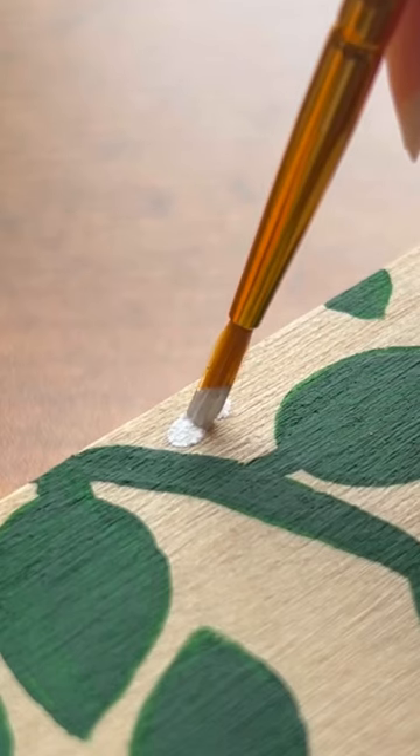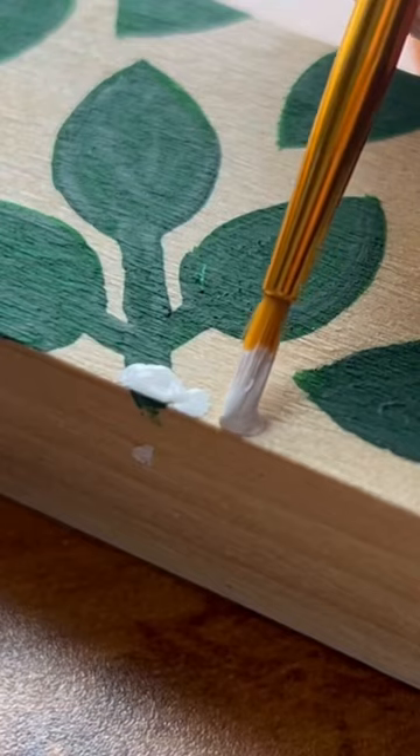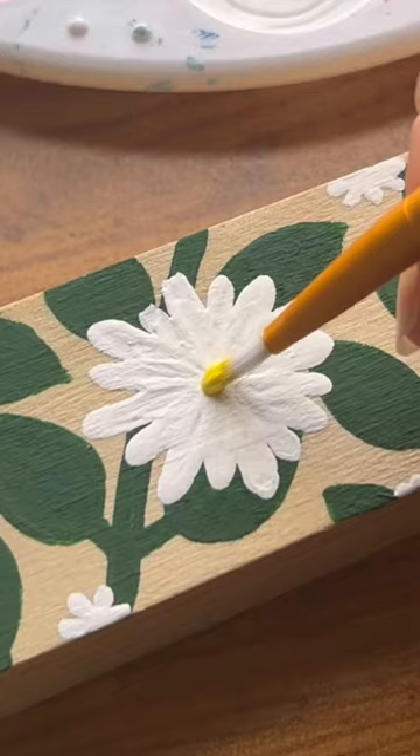I wanted to keep the wood grain peeking through the design, but I did decide to paint the borders the same green as the leaves.